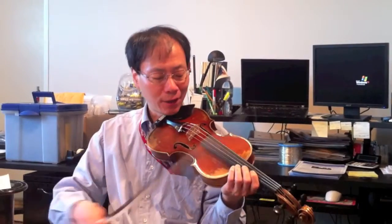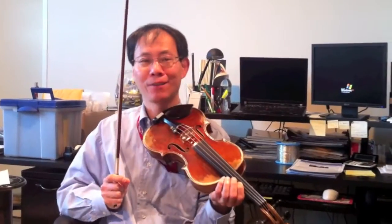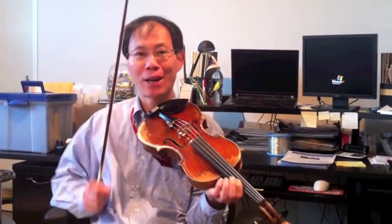So if you're playing down here as a beginner, and they don't know how to use their bow properly, they're effectively playing ponticello right at the beginning of the note, just for a tiny little short duration. And that's why you get this little scratchy sound.